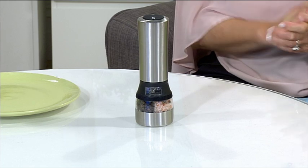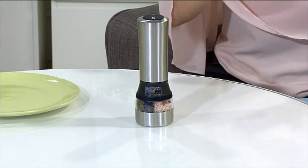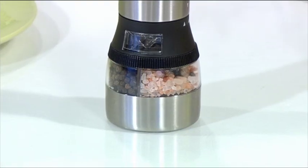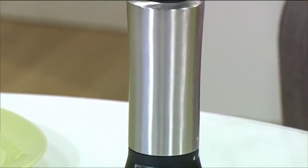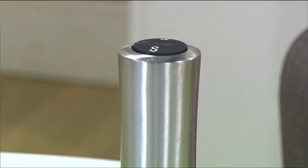And this two-in-one salt and pepper grinder does exactly that. You only need one, and it combines salt and pepper in the one grinder, which means you don't have to have two taking up space in your pantry or on your dining table.